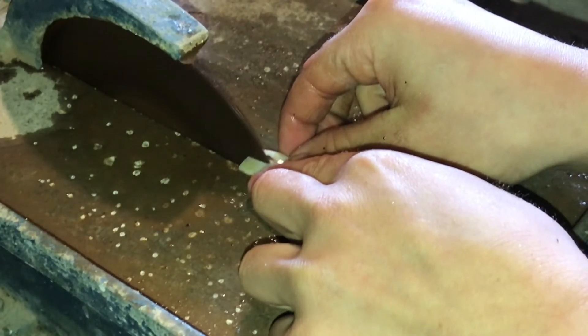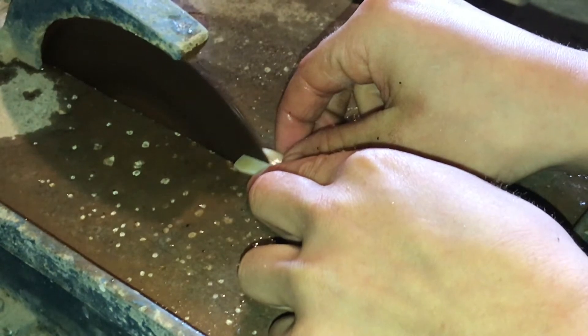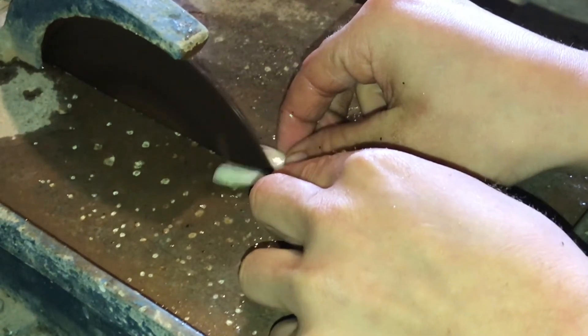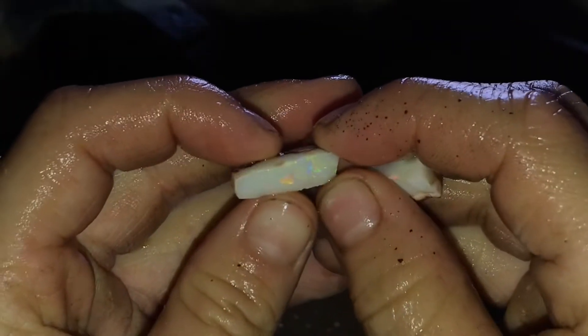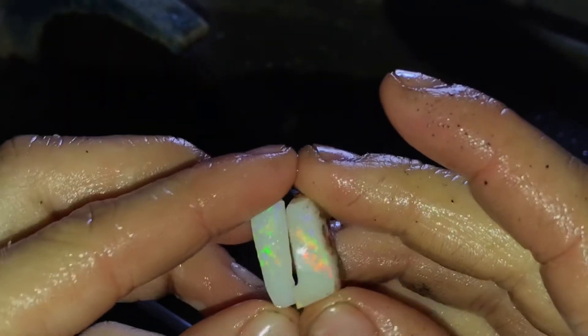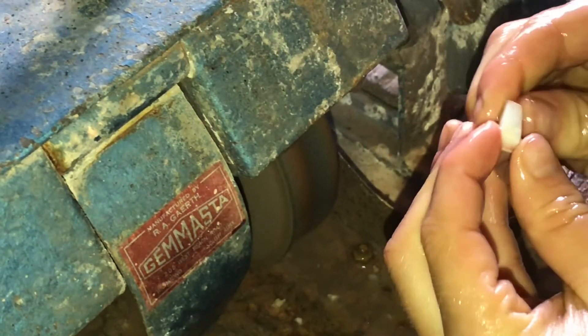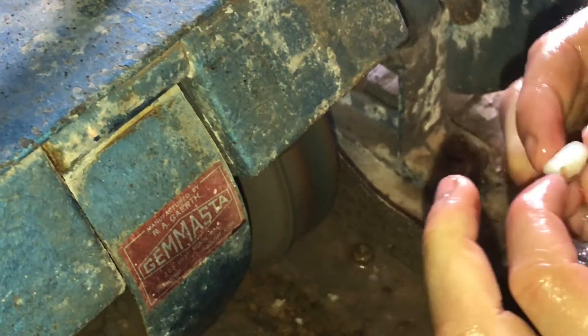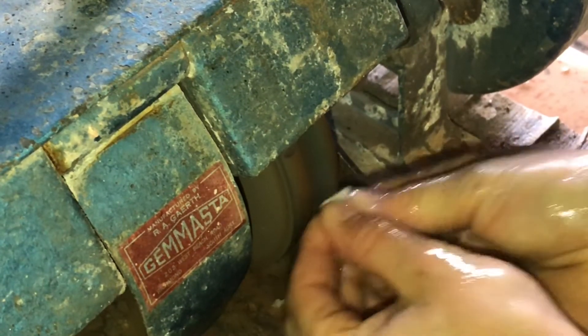Firstly I'll slice the rectangle piece into two pieces, then I'll cut them and polish them. Now that they're sliced I'll be cutting them and getting real good gems out of them hopefully. I'm just going to get the shape of them so they look nice, then I'll put them on the dob stick, do the final shaping, and polish them — they should come out as good gems.